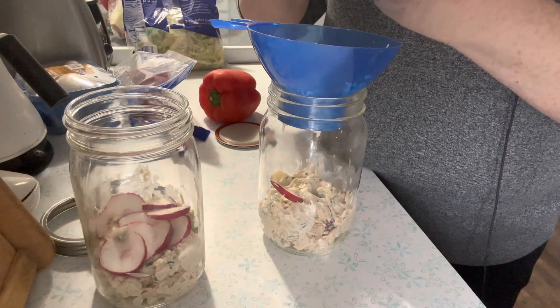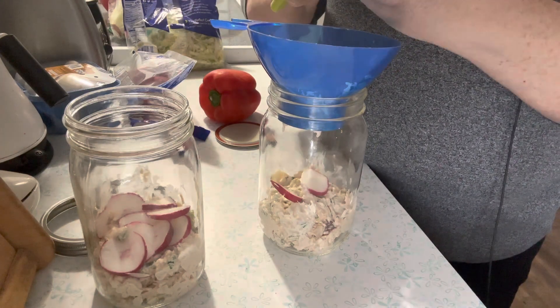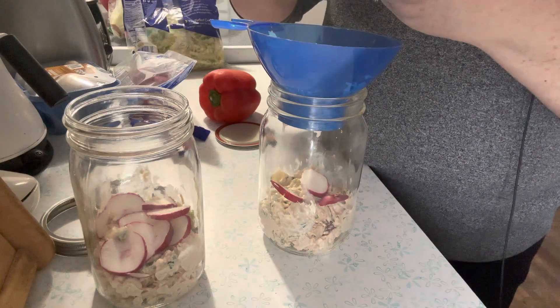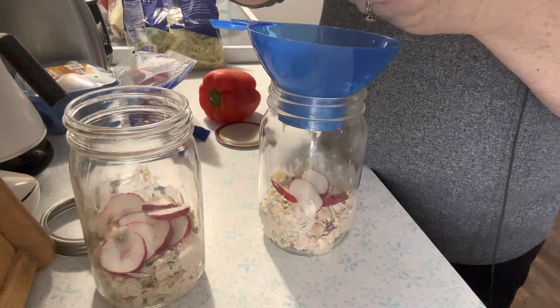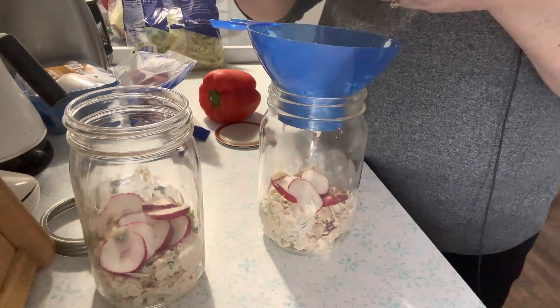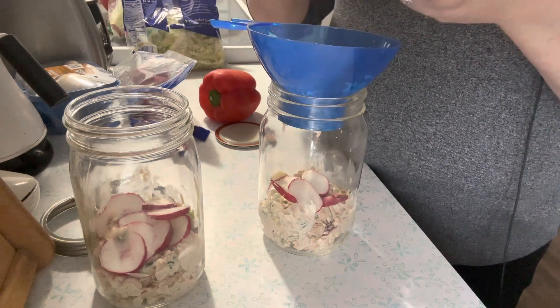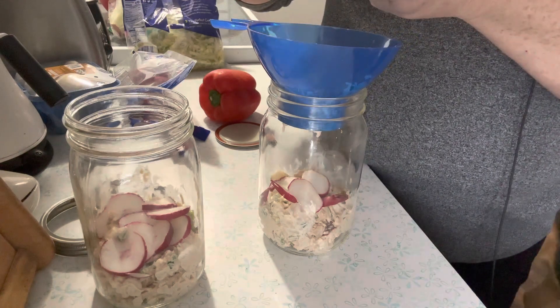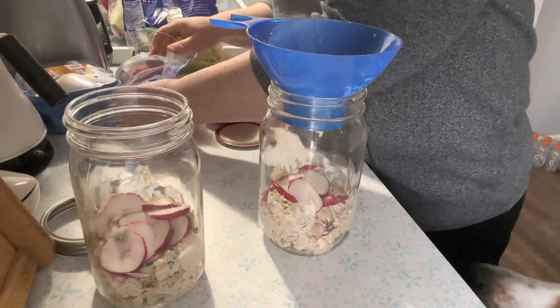Sometimes I will make three or four of these at one time and have my lunches just ready to grab and go into the office, or even if I'm home and working it's convenient.